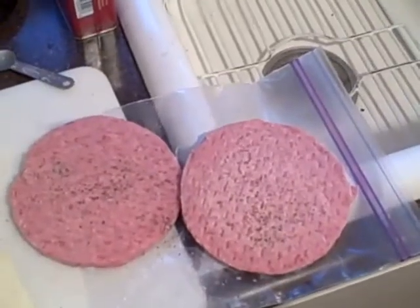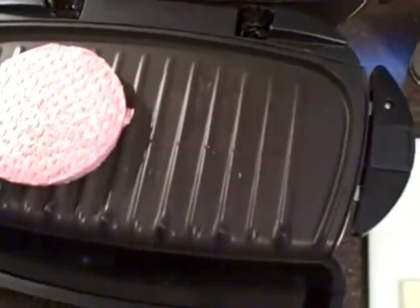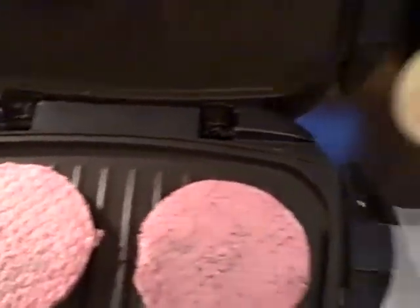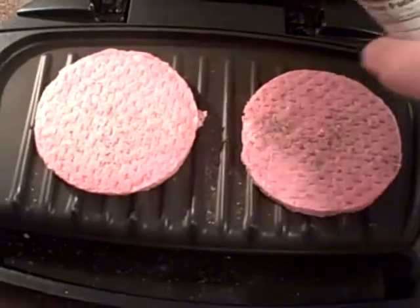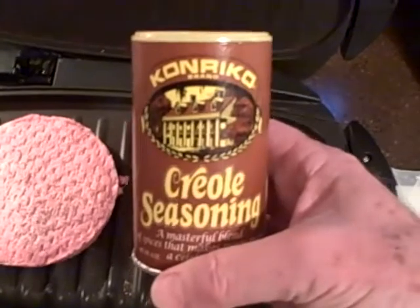A couple of nice Aldi patties here — they've been salted and peppered a little bit. Here's a little of my special ingredient: Conrico Creole seasoning. It's good on everything.